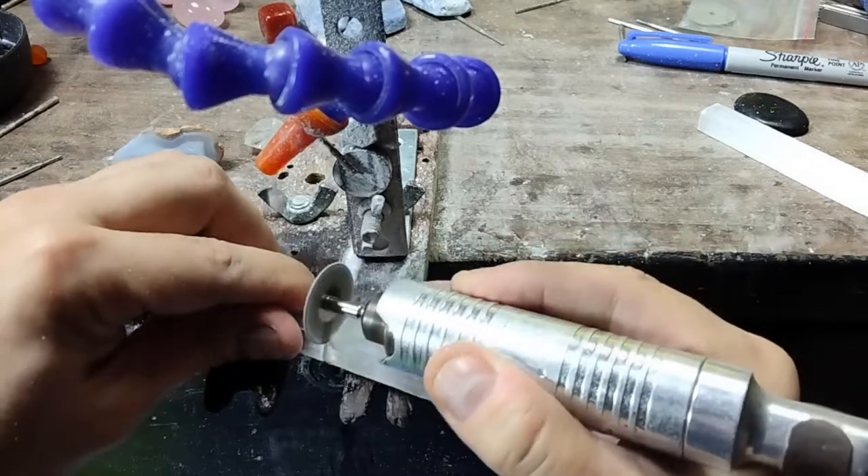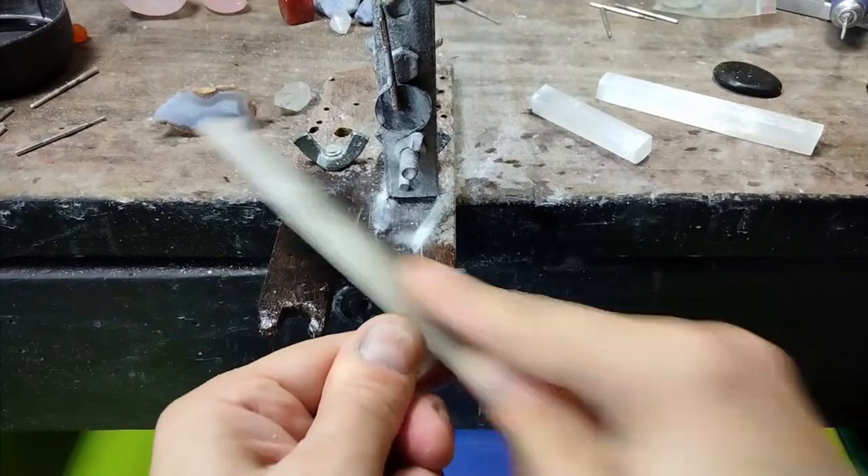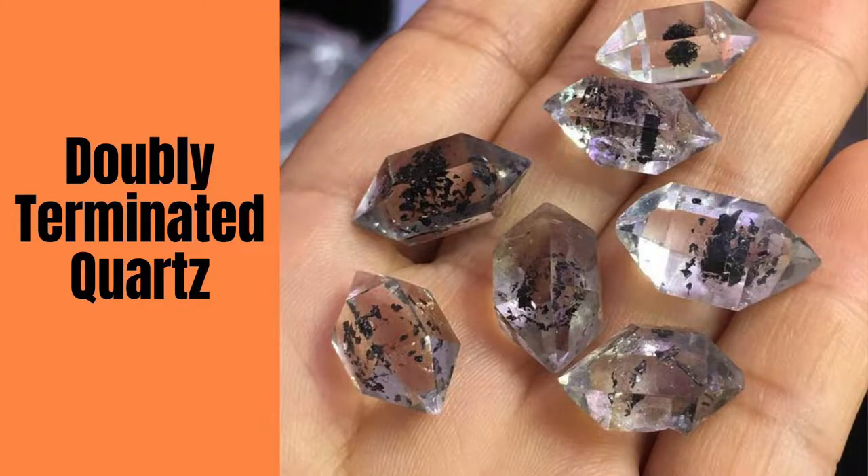In my last selenite video, we cut the crystals into jewelry-sized pieces. Now let's shape them. Hello, Electro Jeweler Jordan here, and today we are going to shape the selenite crystals so that they look like Herkimer diamonds.